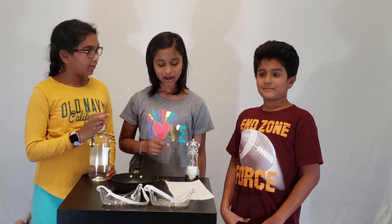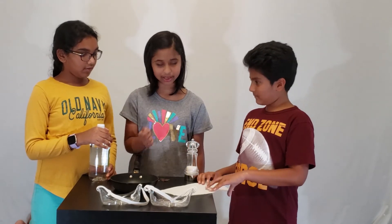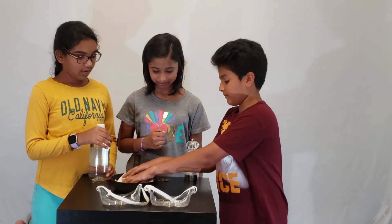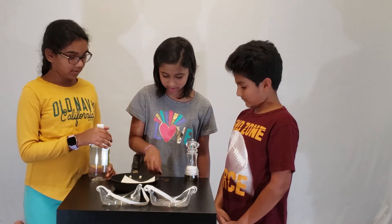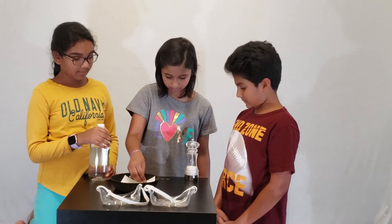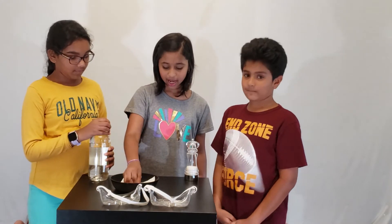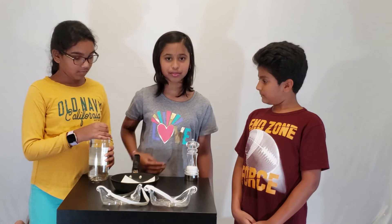So let's start. First we have to fold the paper towel and put it in the saucer. Next we have to put a few pennies on it. I got five pennies. As you can see these pennies are rusty and dirty, and so we will be cleaning them.